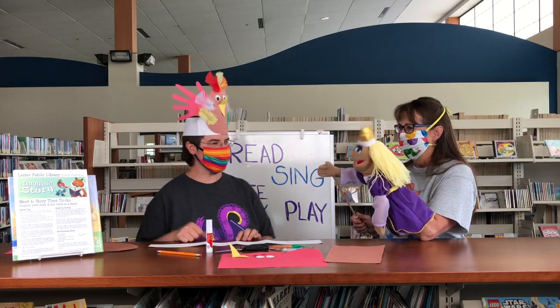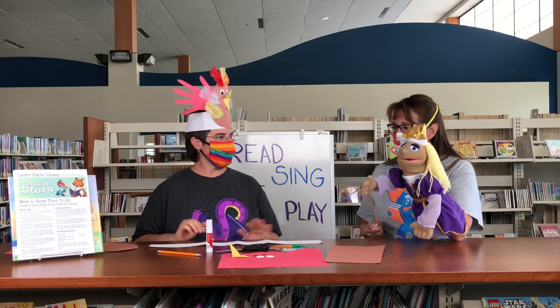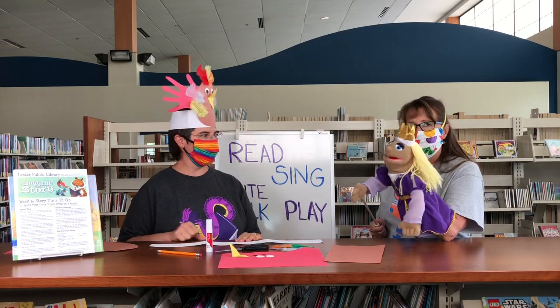Farms — you're right. Just like our song and just like the chicken on my head. I thought we could share with our Storytime friends how to make one. It's fun to pretend with hats.